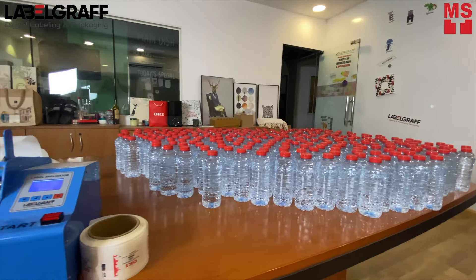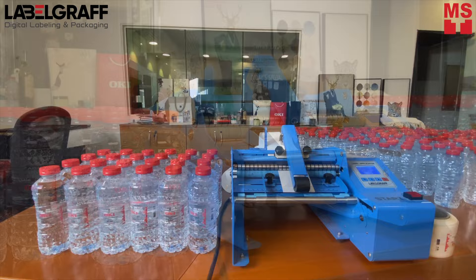Labeling 300 bottles with LabelGraph. Best solutions for print, cut, and applying labels on plastic bottled water.